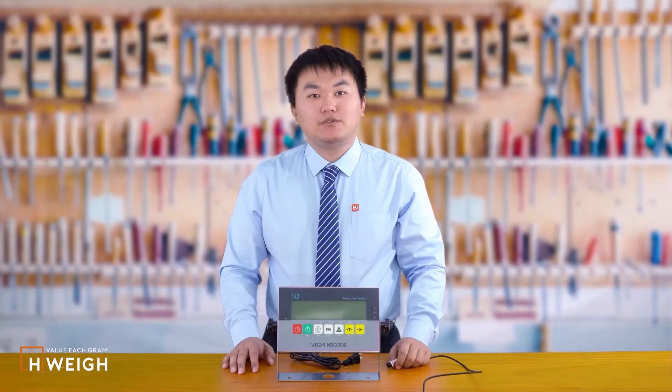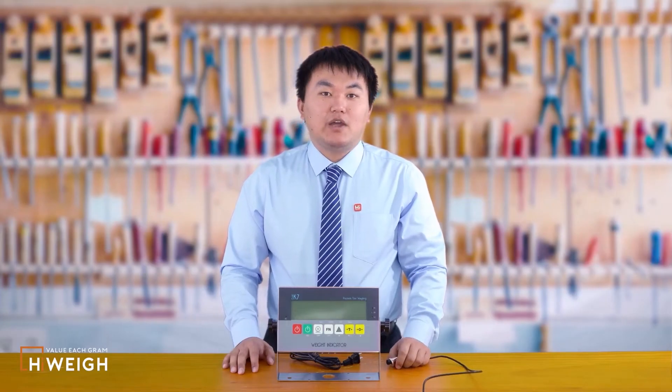If you want to use your own weighing platform, we have prepared the aviation plug in each package — you just need to weld it in accordance with the instructions in the manual.